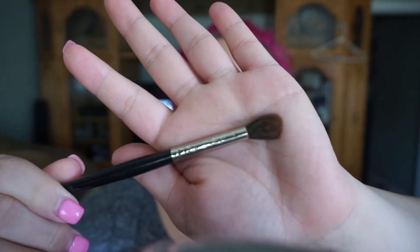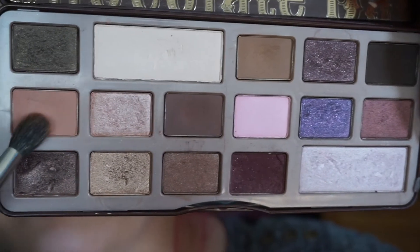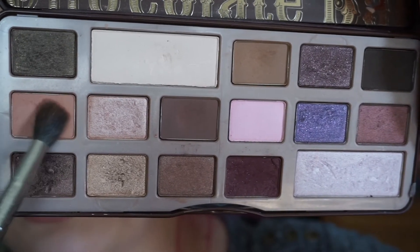So with a fluffy brush like this, we're gonna go ahead and grab the Salted Caramel shade and apply it as our transition color.